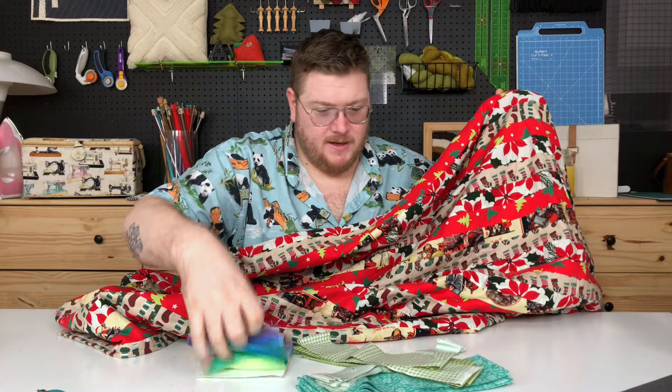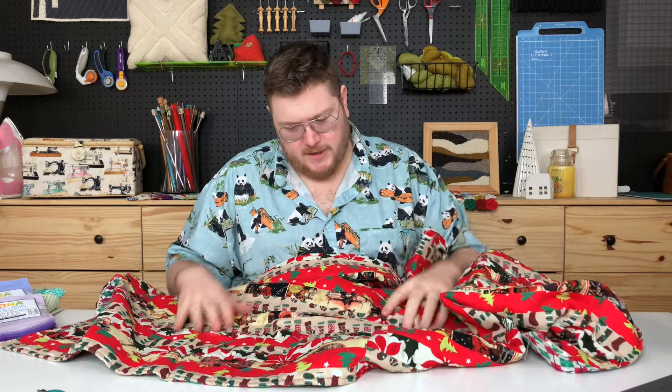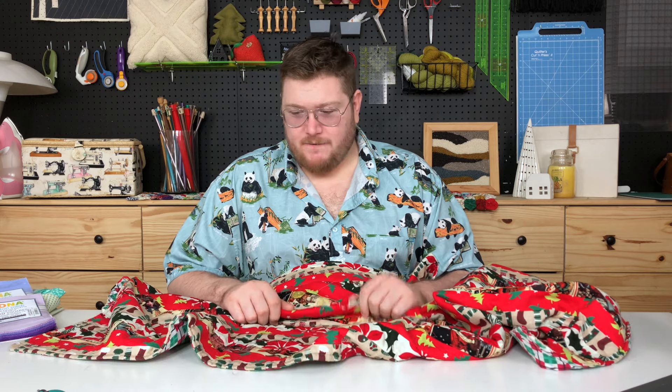Don't adjust your computers — it is not Christmas. It is actually the middle of March, but I wanted to show you my very first quilt and walk you through the different parts of a quilt. This is my Christmas quilt. I created it using fabric I purchased at the store, cut into strips of random widths. There was no forethought in this — I got an idea and I wanted to create a quilt. So I did, and this was the very first thing I made.